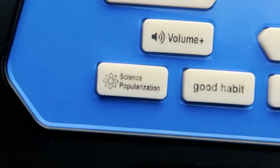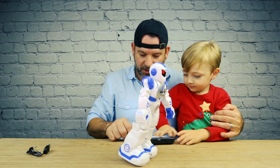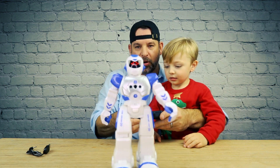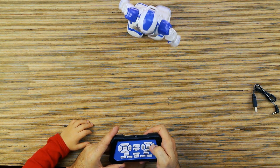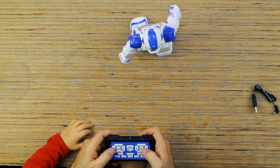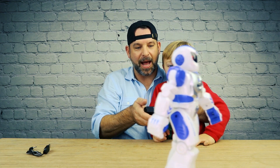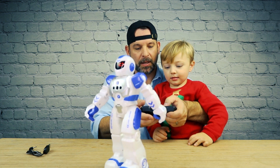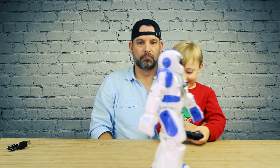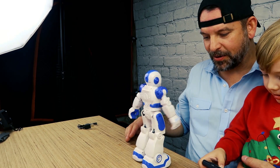This button here says 'science popularization' — whatever that means. Good habit, music, machine language, song. So it's got forward, backwards, turn left, turn right, turn left, slide forward, slide back, turn right. Look at him go — whoa, he just slid on his toes!